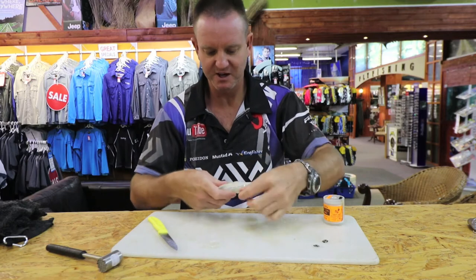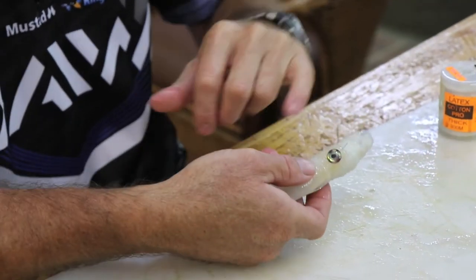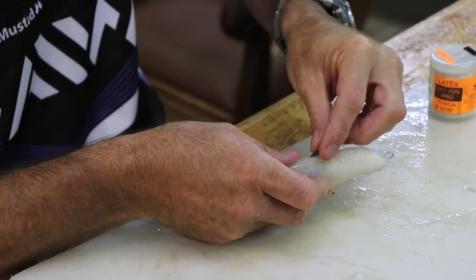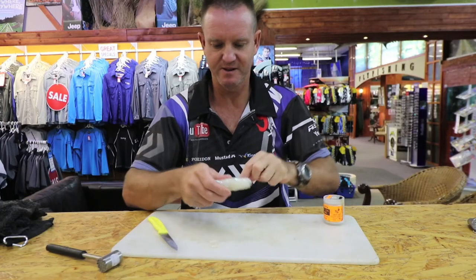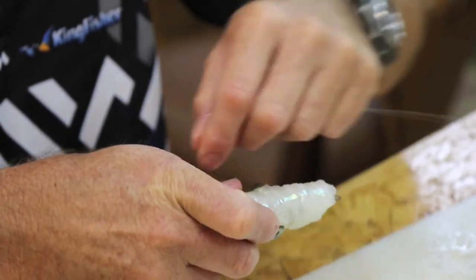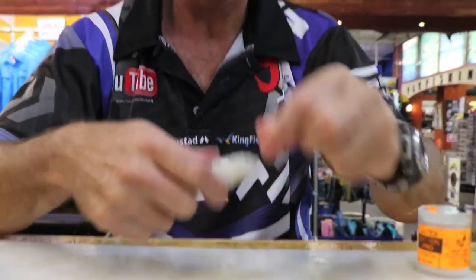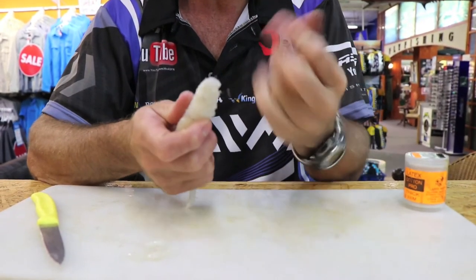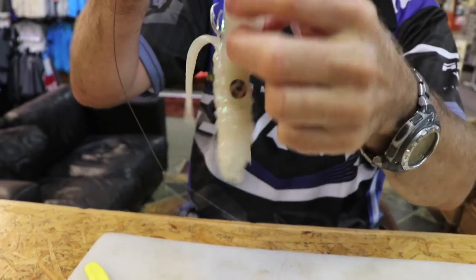Working our way back, we get to the back part and take our eyes, sliding them underneath some of the cotton we've already put on. Do the same on the other side — slide it underneath — and try to keep them opposite one another. The little bit of nylon sticking out is where we start cottoning, going backwards and forwards, then working our way to the back and quickly to the front. Then we just tie it off and pull tight.